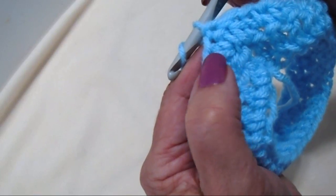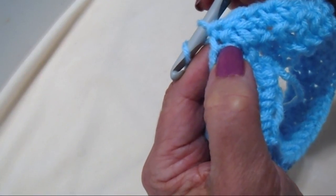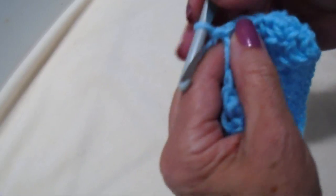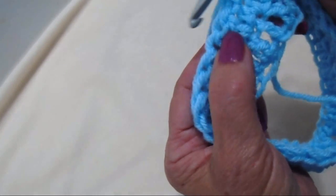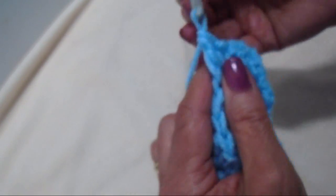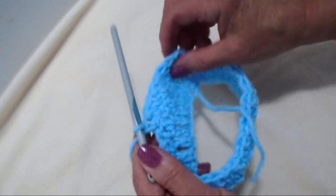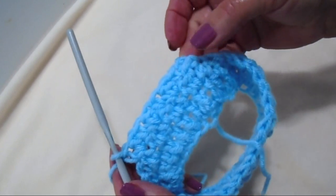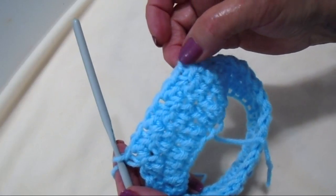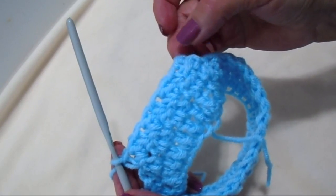The pebble stitch alternates working a double crochet in the single crochet of the previous row, and a single crochet in the double crochet of the previous row. So since I'm in a single crochet, I'll chain 2 and turn, then single crochet in the double crochet, double crochet in the next, and repeat — single, double, single, double — across the row, ending with a single crochet, then slip stitch to join.